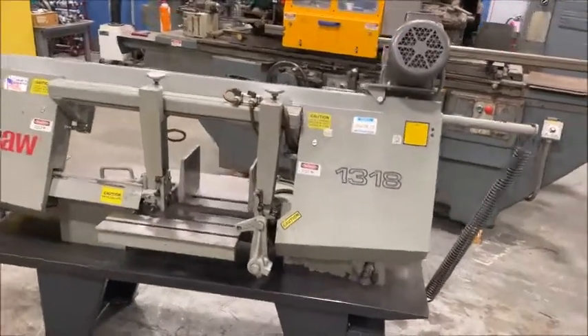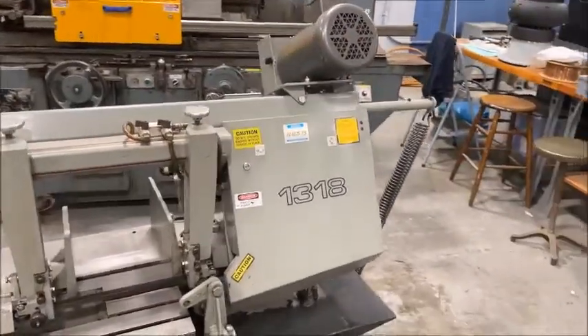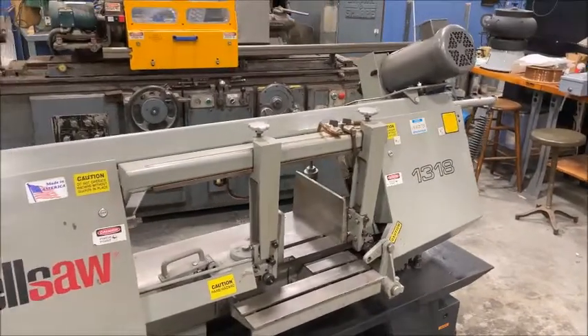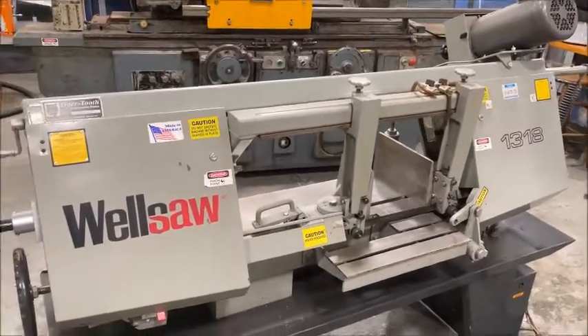3 horsepower motor drive, 230/460 volt, 3 phase, wired for 230 volt. Super clean machine.